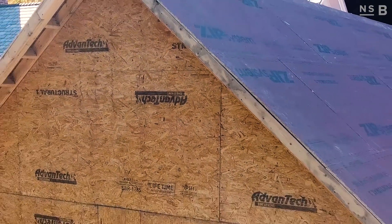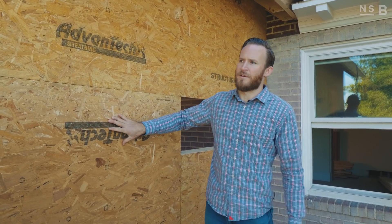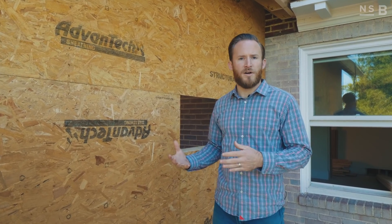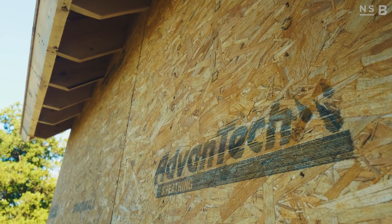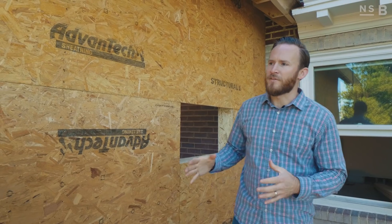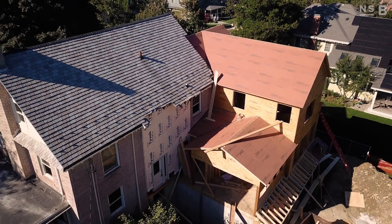We're going to jump outside and take a look at what we're using for sheathing. One thing you'll notice that's a little different from our new construction build down at Lake Drive versus this renovation here in Newton is our sheathing material. We're using Zip R sheathing on Lake Drive, and on this project we're actually using another Huber product — Advantech half-inch sheathing. On the roof we're still using the Zip product so we can get a weather-tight seal — that's a 5/8 product. The wall is a half-inch panel. We're using Advantech instead of Zip because we're going to be stripping the siding on the existing home, exposing the existing sheathing. We could replace all of that sheathing, but there's really no reason to.